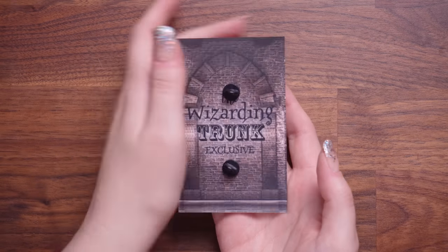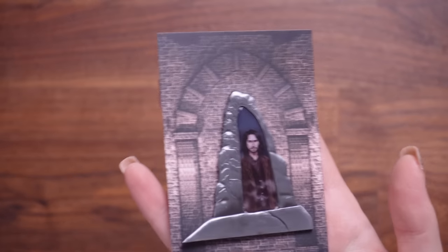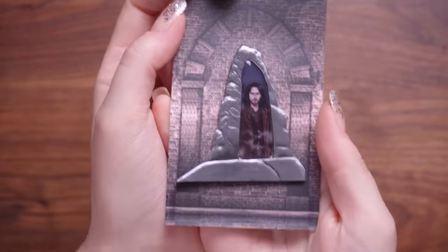I think this might be this month's pin. First things first, it is double clasped, which usually means that it's a pretty good size. Why did you have to do that? That is — I'm assuming Sirius that's gone through the veil. That scene, guys — when Harry starts screaming, I cry every time. That's not even a lie. Fun fact, my dad started reading Harry Potter last year — he read the first one, this year he's read the second one and he's already started the third. So he's got so much pain and emotional turmoil to go through. Either way, that is heart-wrenching. So thank you very much, Wizarding Trunk — you've ruined my day, but it's a beautiful pin.